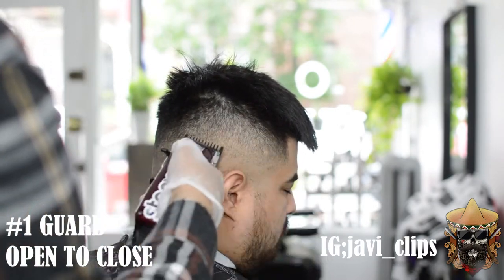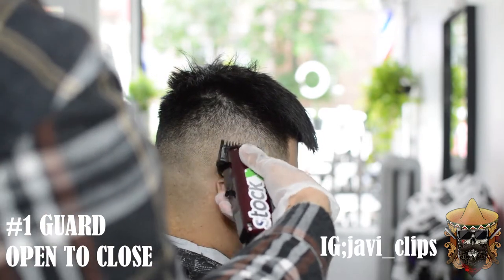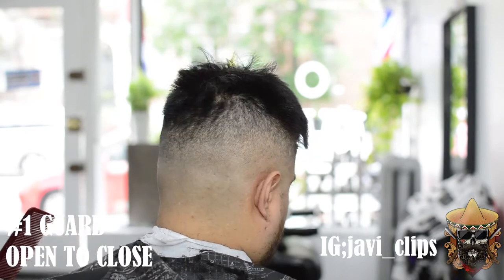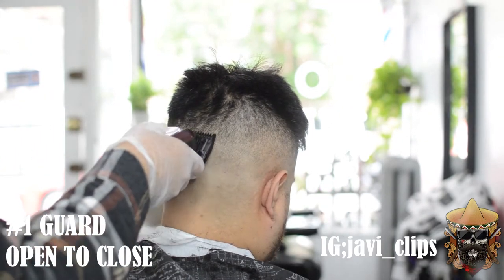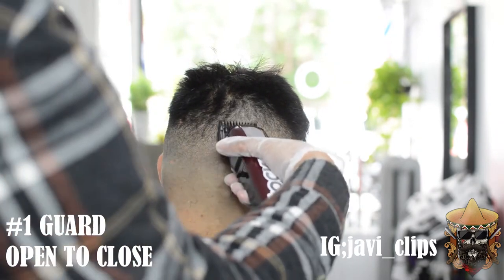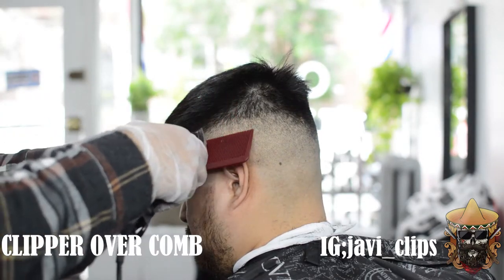Sometimes you can get away without the 1/16th guard, sometimes you can't — it depends on how your strokes are, it depends on how you cut. Y'all, be gentle with the haircuts — it's gonna save you so much time. Don't be too rough. Treat this like you care about it, because you'll have the best results if you're just gentle.